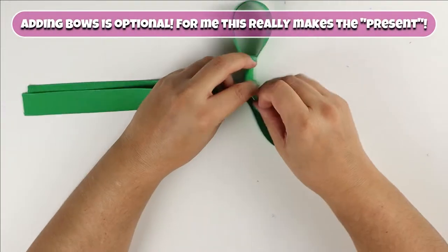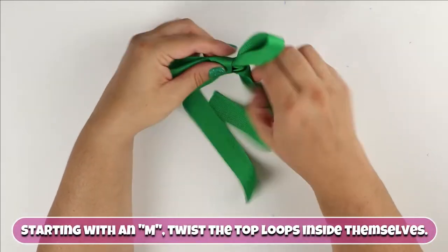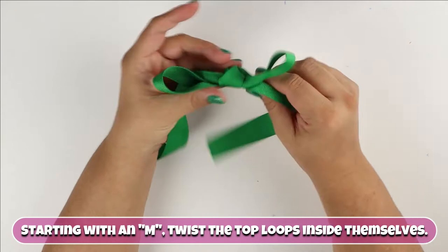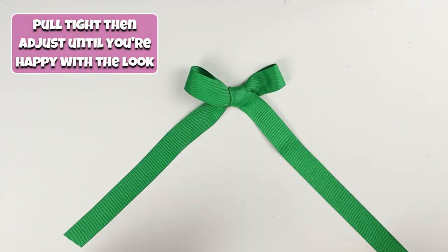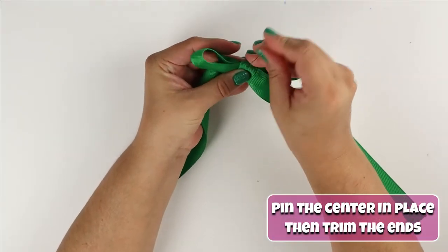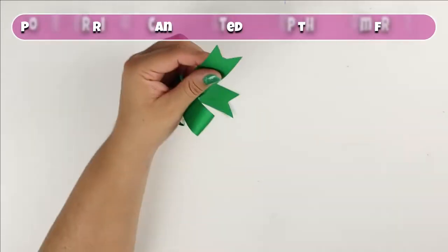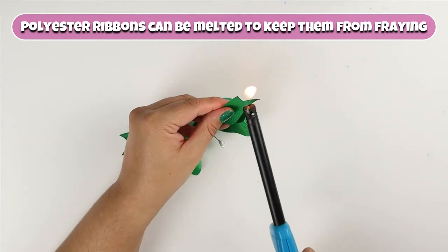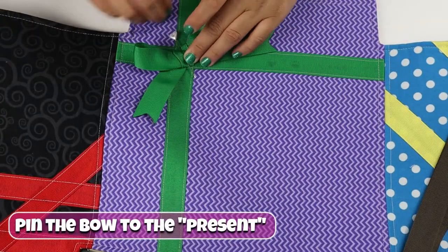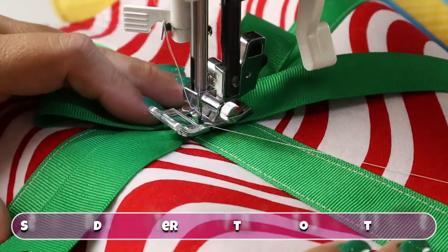Adding bows is optional, but for me, this really makes the present. Starting with an M shape, twist the top loops inside themselves. Pull tight, then adjust until you are happy with the look. Pin the center in place, then trim the ends. Polyester ribbons can be melted to keep from fraying. Pin the bow to the present and sew around the center part of the bow to secure it in place.